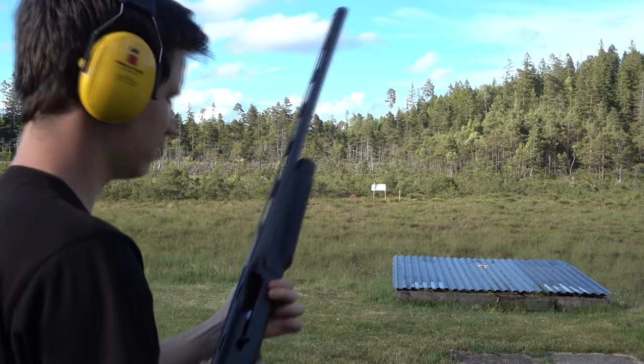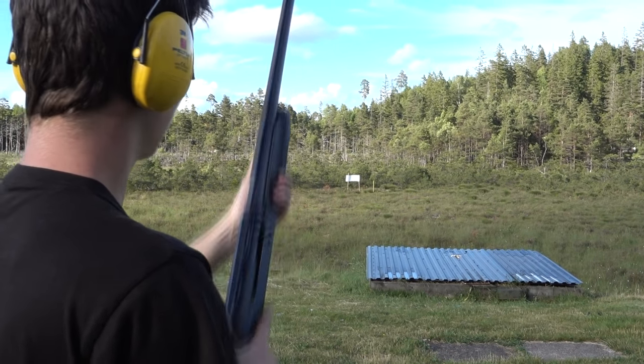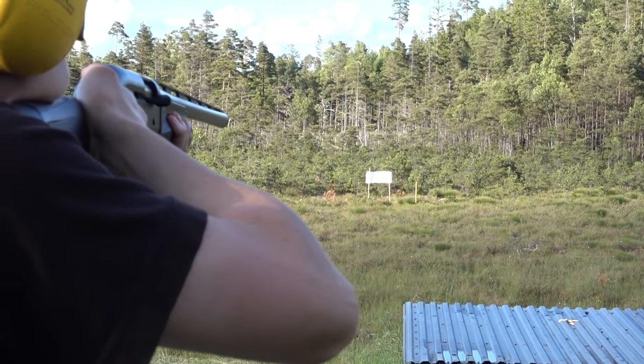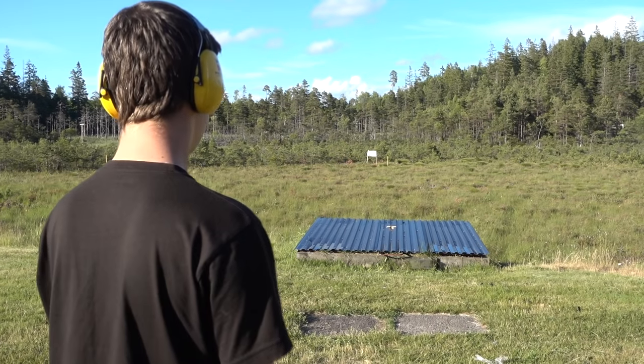We're now 60 meters out, and this is a fair bit for a shotgun to go, but we're going to see what happens. Seeing this with a half choke — very sporadic hits — we're not even going to bother with the full cylinder, so we're going straight for full. And here we are, the last shot we're going to take: full choke, 60 meters.